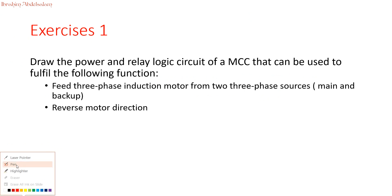Exercise 1: Draw the power and relay logic circuit of a motor control center that can perform the following functions: feed a 3-phase induction motor from 2 three-phase sources — main and backup — and reverse motor direction. From the first look at this exercise, we recognize our relay logic circuit will do 2 different functions: automatic transfer to backup supply on main supply failure, and a motor reverse direction feature.